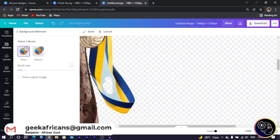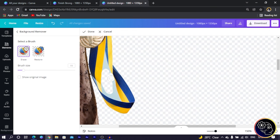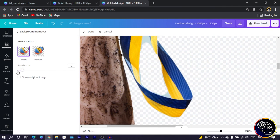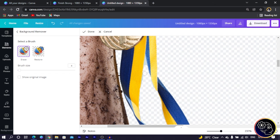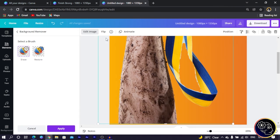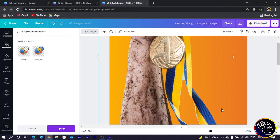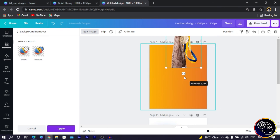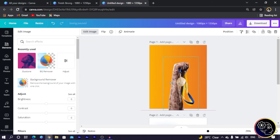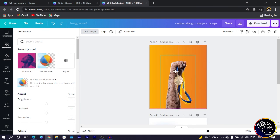Canva removed most of the background, but some parts remain. I come to Erase, increase the image size, and use the eraser tool to clean it up — I'll speed through this process. Once it's clean, I click Done, then reduce the size and click Apply. What we are creating doesn't require perfect cutout precision, so this is good enough.